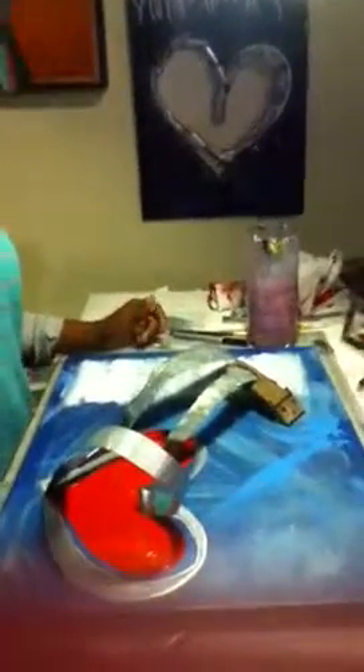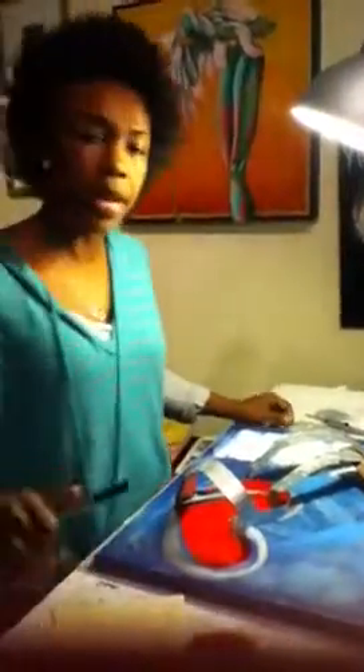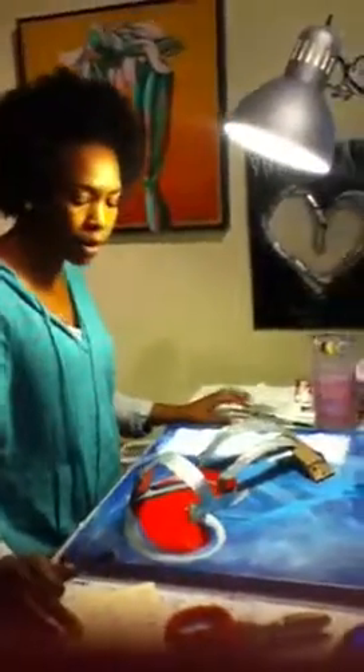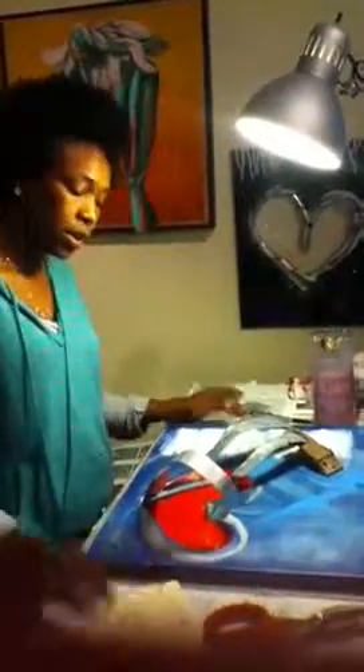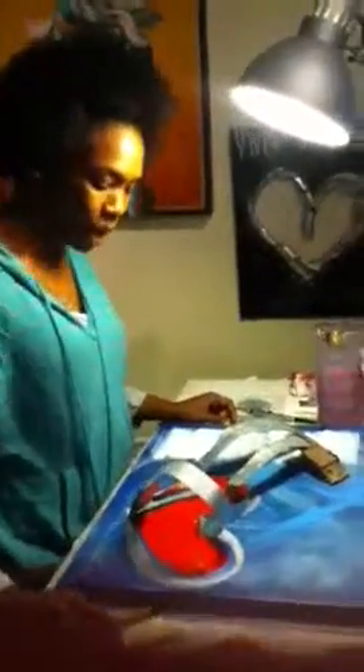I started with the color blue because that's the color I'm vibing to — that was the overall energy I felt for the background of this piece. Hearts are very pronounced in my work right now, mainly because love is pronounced in my life. So I started with the brightest red I could paint.